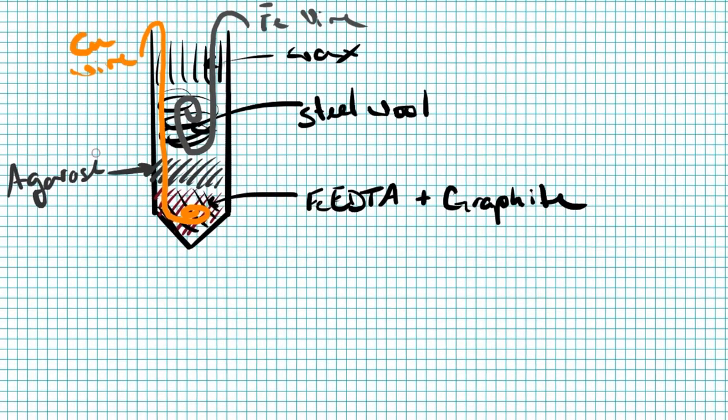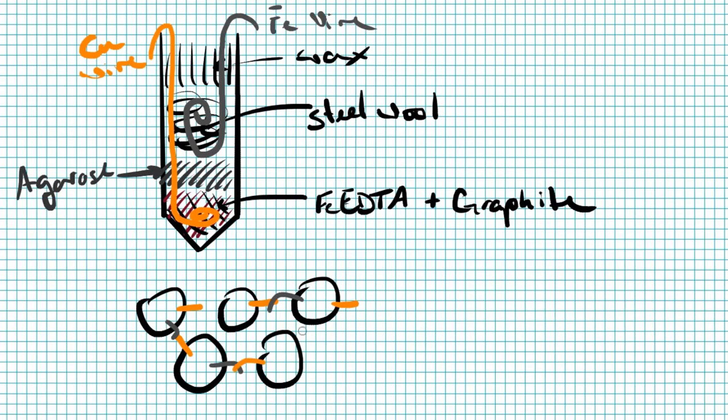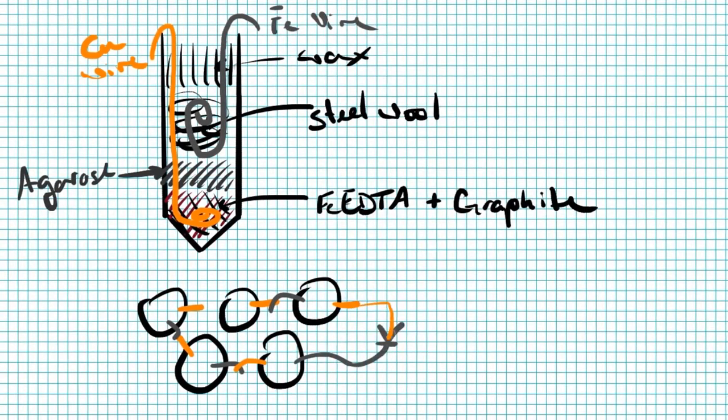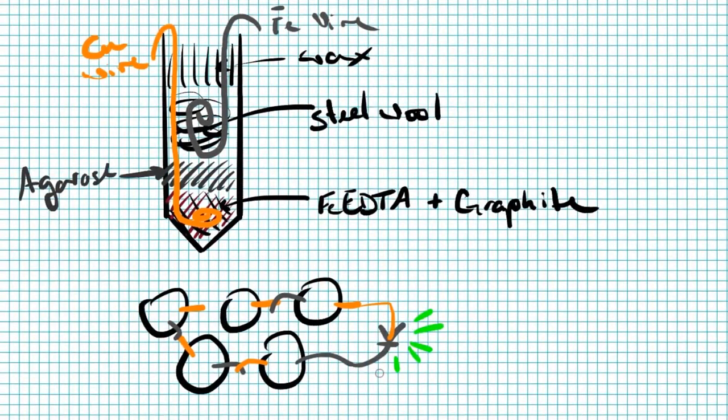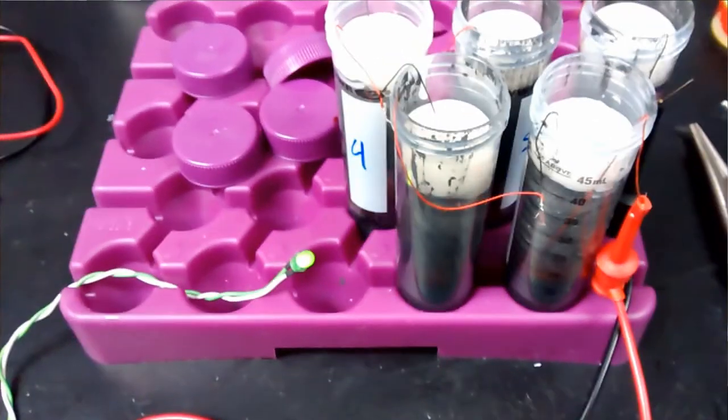I constructed five of these batteries this morning — it took me about an hour — and arrayed them in series, and I had about two volts, which was sufficient to light up this LED, about which I am just really excited. I don't know that I've ever been more excited to just see a little green glowing LED.